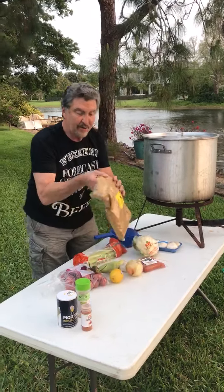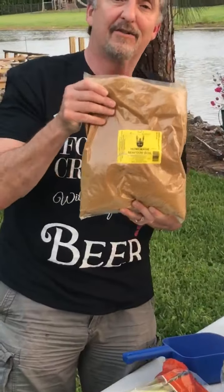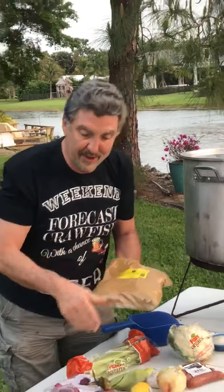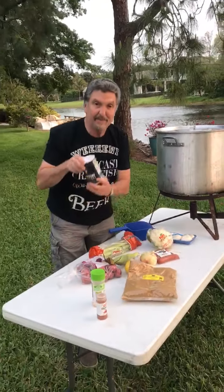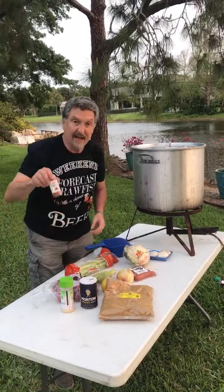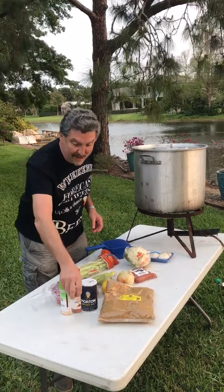And for spices, I order this from the crawfish capital of the world, Louisiana. It comes with all the ingredients, but I always doctor it up adding a little salt, lots of garlic powder, and cayenne pepper.